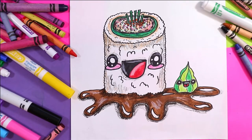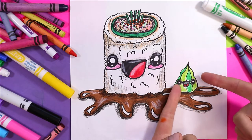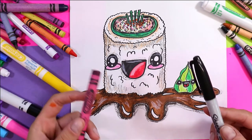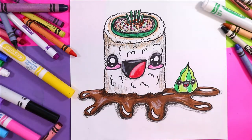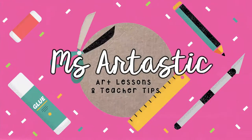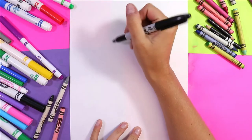I'm Izzartastic and today we're going to draw a lovely little sushi roll with his friend wasabi. So find something to draw with and something to color with and let's make some art.